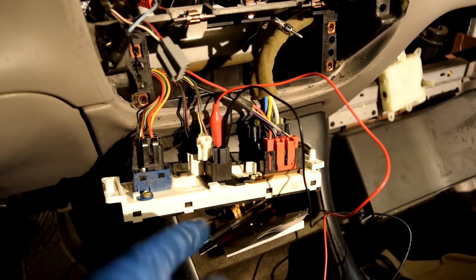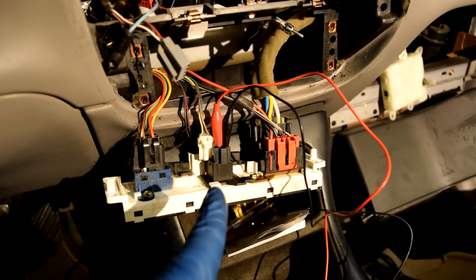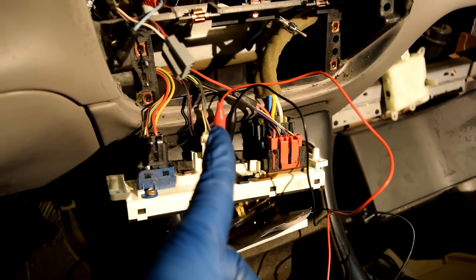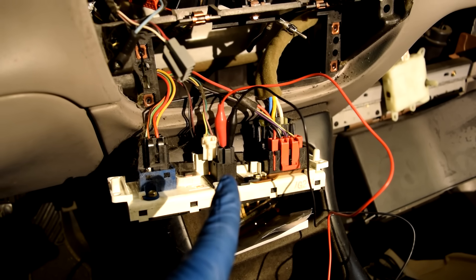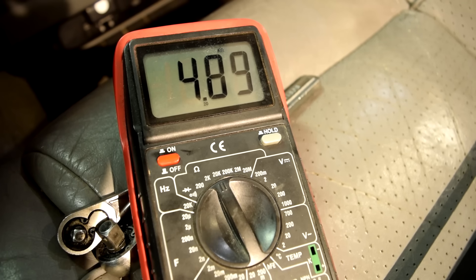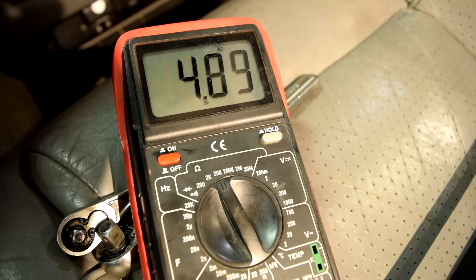Current comes through the wire on the right, through the potentiometer, and the signal voltage goes through the center wire back to the blend door actuator. With test leads on the right and center wires, we're reading about 5,000 ohms of resistance.